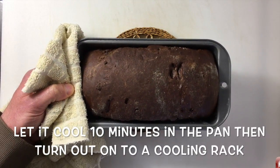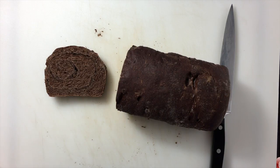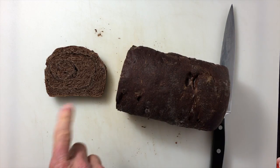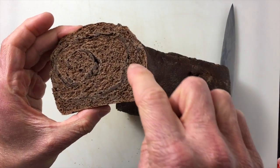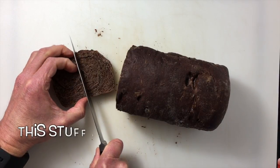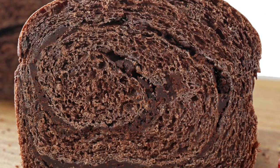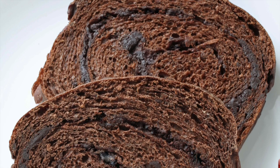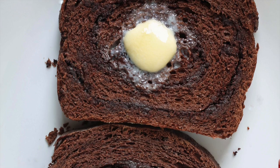My bread is just out of the oven. I have my chocolate bread and it's nice and cool. I've just sliced a nice slice from it and you can see the nice swirl of chocolate. Let's give it a taste. The bread is nice and chocolatey. When you bite into that chocolate swirl, there's even more flavor. Delicious. And there you have it — that's how you make chocolate bread.